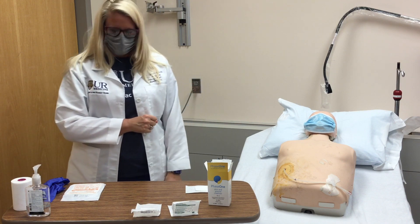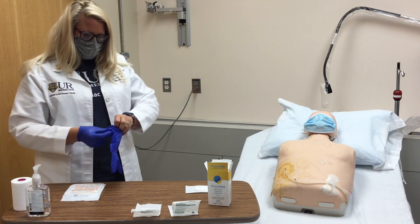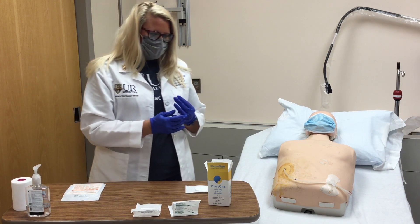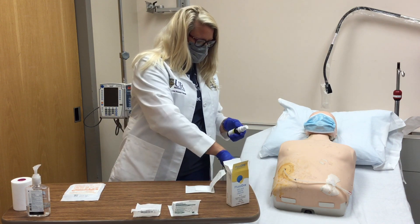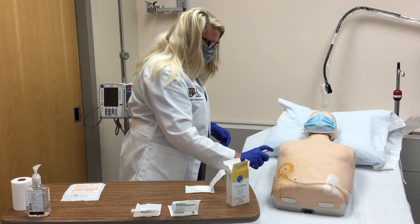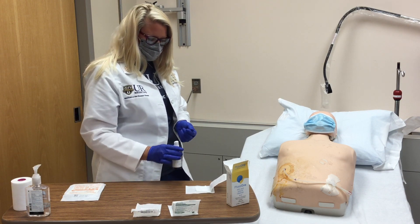Now place your pair of clean gloves on. We're going to spray the driveline exit site with the Phase One product and allow it to soak for a recommended 60 seconds. Next step is to spray the additional gauze until it's wet, not soaked.